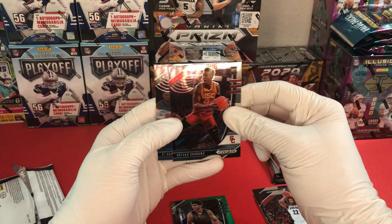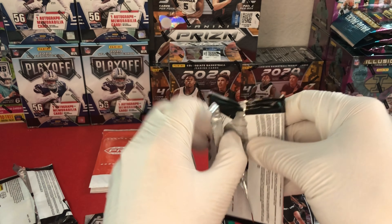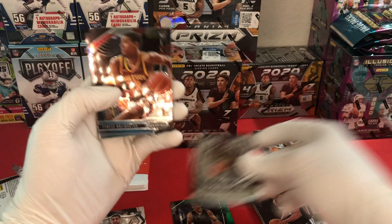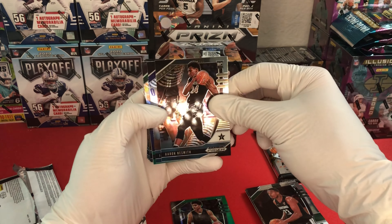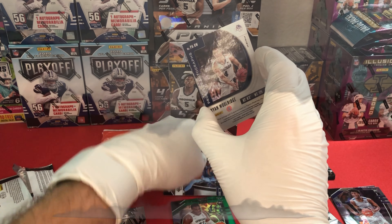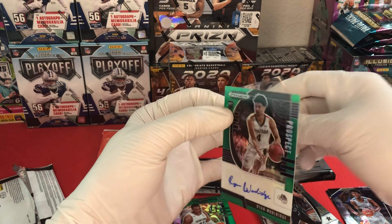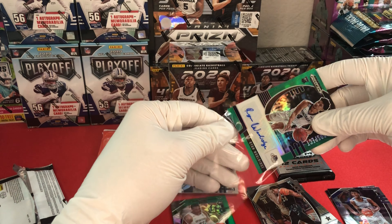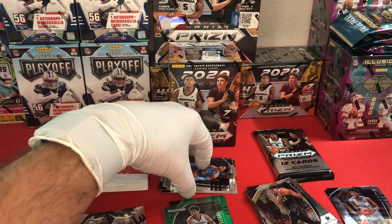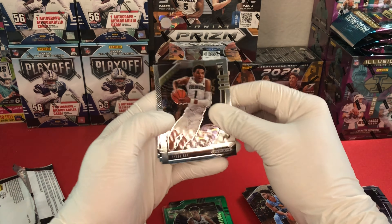We also have an Okonkwo base and an RJ Hampton base. Moving to the second base pack - we have a Xavier Tillman, a crusade Aaron Naismith, a Tyrese Haliburton base, Aaron Naismith, James Wiseman base, Xavier Tillman green. Then we have a prospect autograph - Ryan Woolridge! It's my first auto pulled on a video. We'll go ahead and get that sleeved up right away.